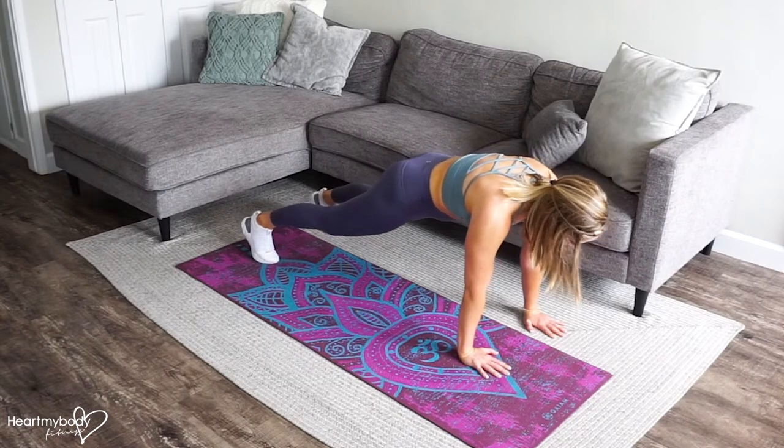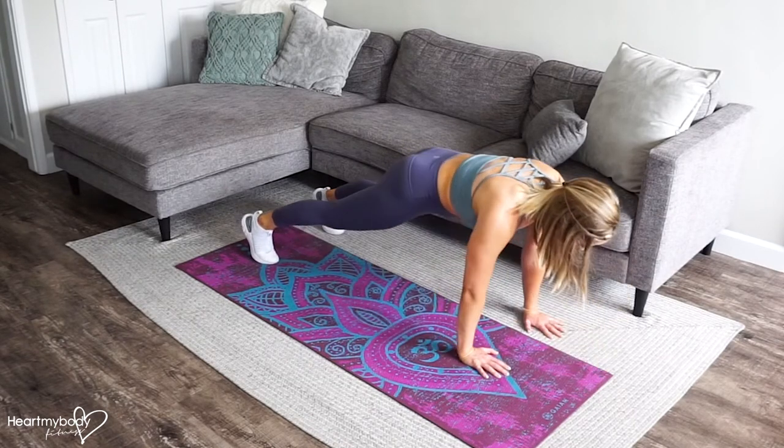Let's lower down into our push-up first. Lower down, inhale, exhale, press it up.